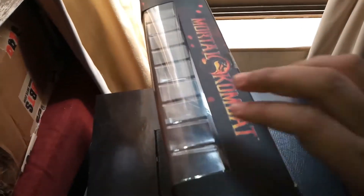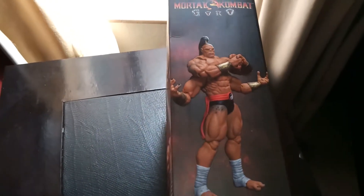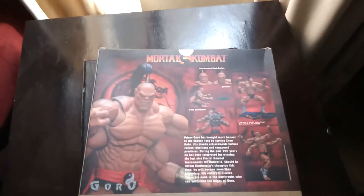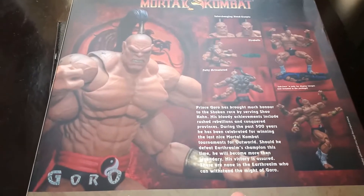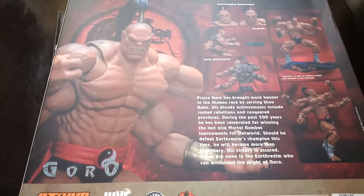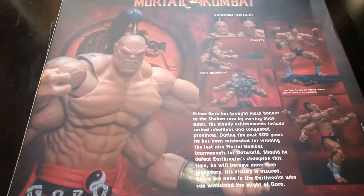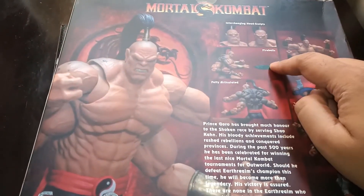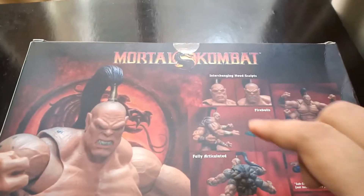On one side you have a picture of Goro himself, and on the other side we have Goro in a pose, which is nice. It's written MK Goro. On the back — just hoping the video works out unlike last time — you have a bit of what's written about him. We get a fireball accessory and two interchangeable heads, which seems cool.